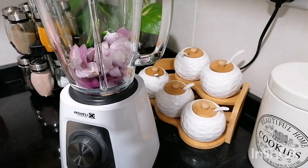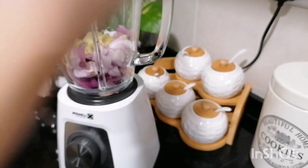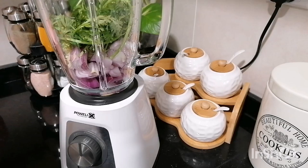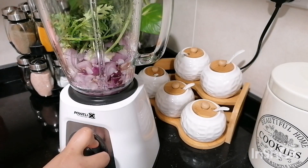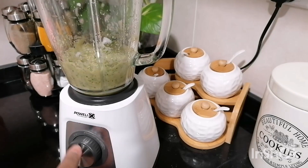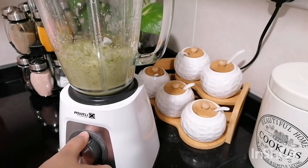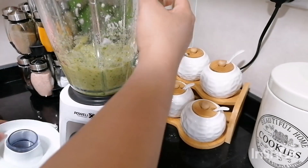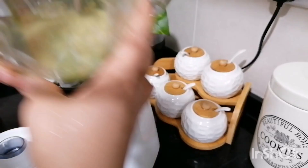1 tablespoon of ginger paste. Let's put the paste in. This is how we paste it.